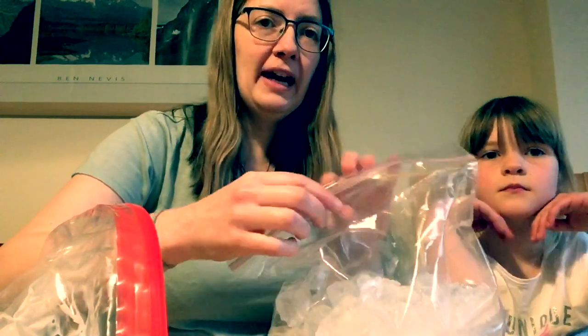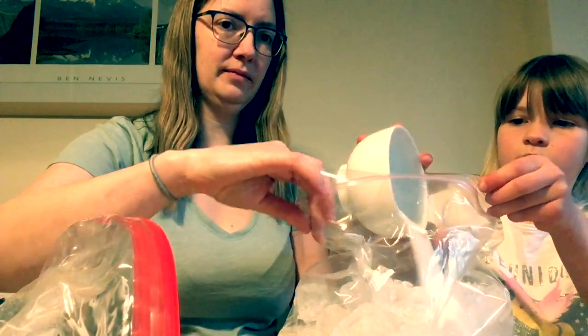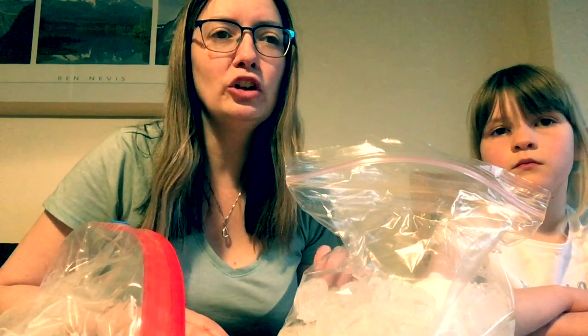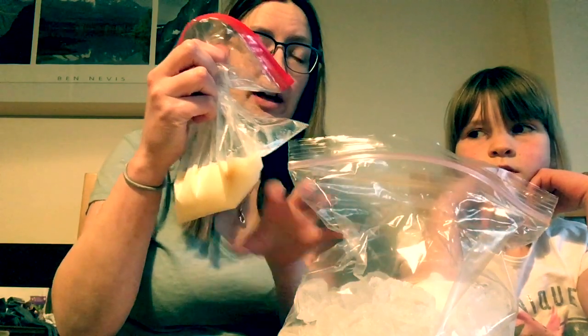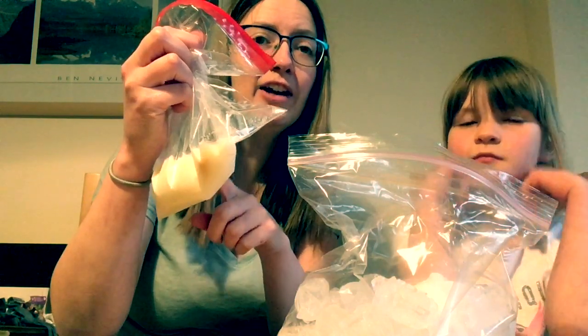We're going to go back to our bag of ice and add 120 grams of salt. Now, what lots of people think is that when you add salt to ice, it melts the ice — and that's kind of what's happening. But the salt actually lowers the temperature at which water freezes, so the ice will start to draw heat from around it. We're going to add our milk mixture, and the ice is going to draw the heat out of that bag, which will turn it to ice quicker.